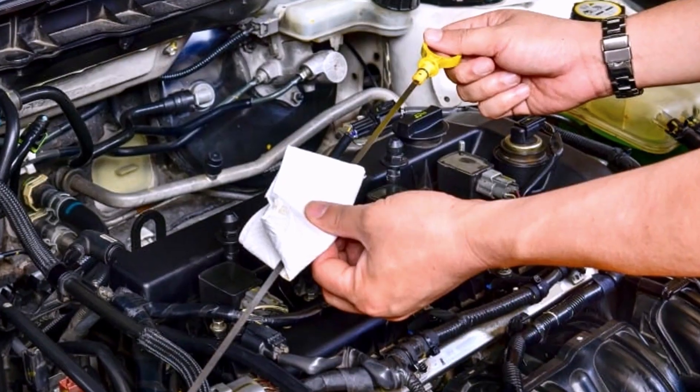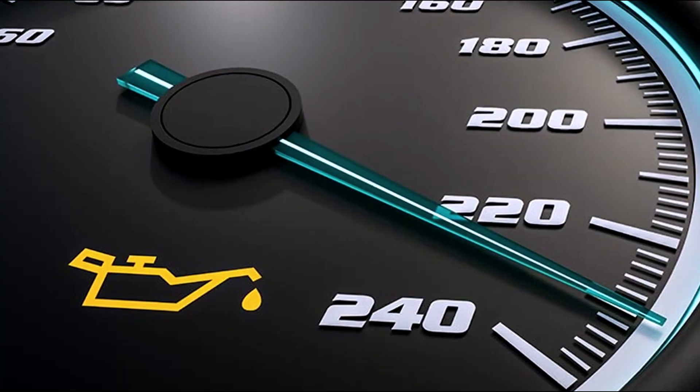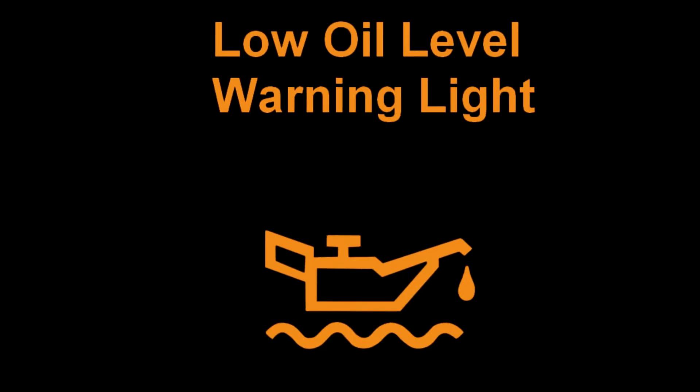Remember, regular maintenance and timely inspections are crucial for keeping your vehicle in optimal condition. If you're unsure about any aspect of your car's functioning, it's always best to consult a qualified mechanic or automotive professional.